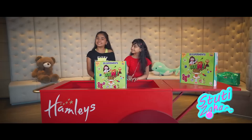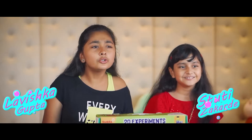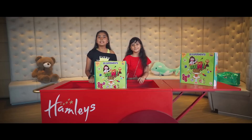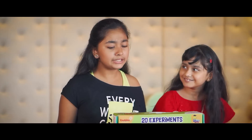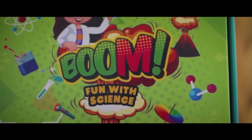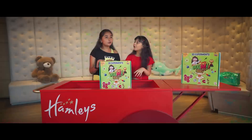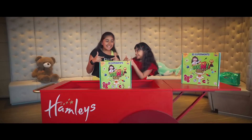Hi guys, my name is Tutti Zakade. Hi guys, my name is Lavishka Gupta. I love science — it's my favorite subject and I like doing science experiments. So we are here to unbox this new fun science game, 'Fun with Science.' We can do 20 experiments. So let's dive right in.